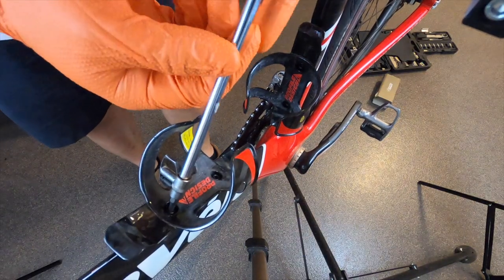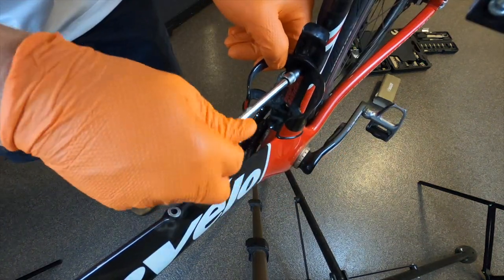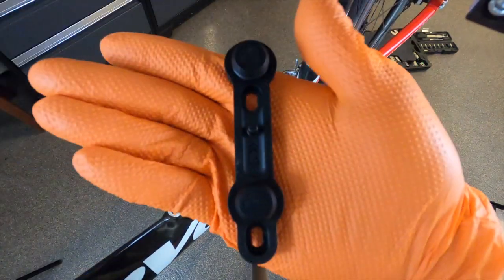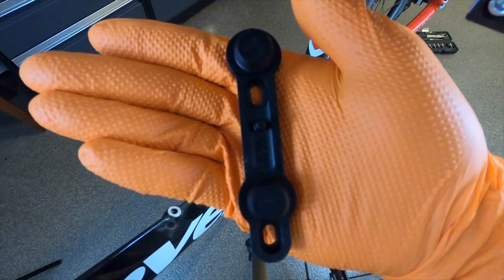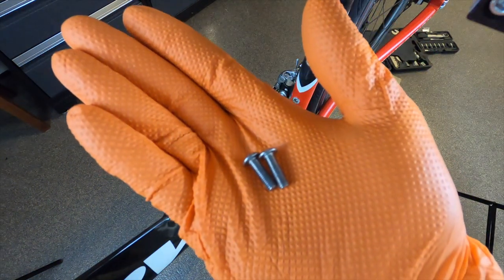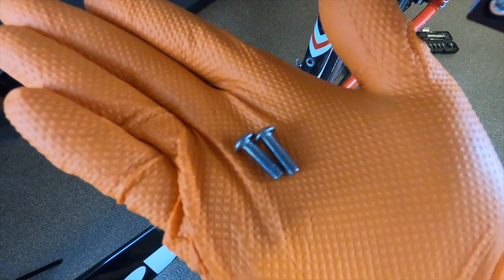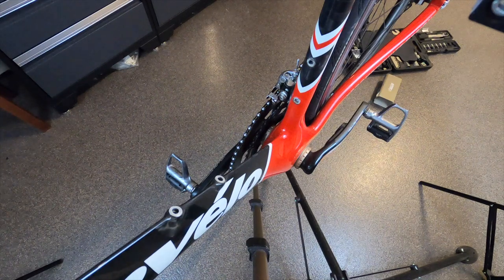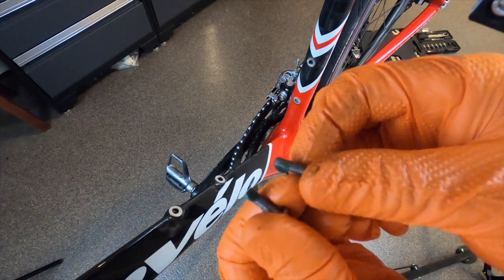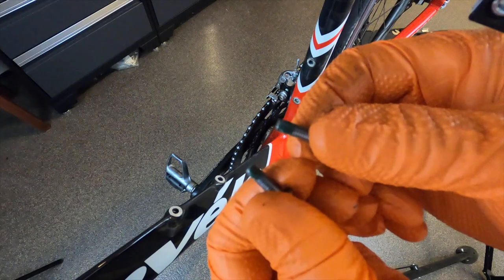First I'm going to start out by taking off the old bottle cages. Next we're going to put on the Fidlock mount — it's got an up arrow, so it's dummy proof on installation. When you take off your old bottle cage, you don't want to use your old mounting screws; you want to use the ones that the Fidlock bottle came with. Before installation, you want to make sure your threads are clean. I also add a little bit of grease on my threads — not required, but it's something I normally do to lubricate the threads, easing installation and preventing cross-threading.